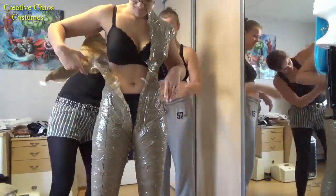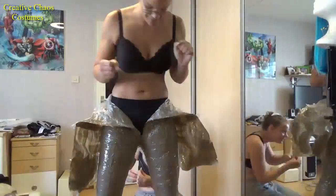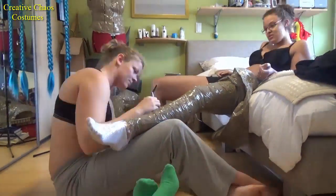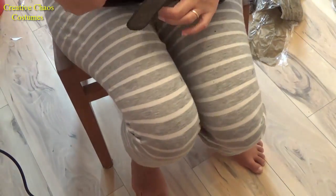Next, very carefully cut yourself or the other person out of the tape. It may be easier to sit down to get the leg off.